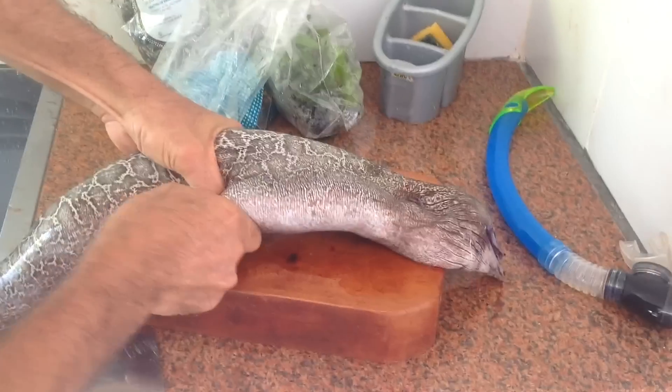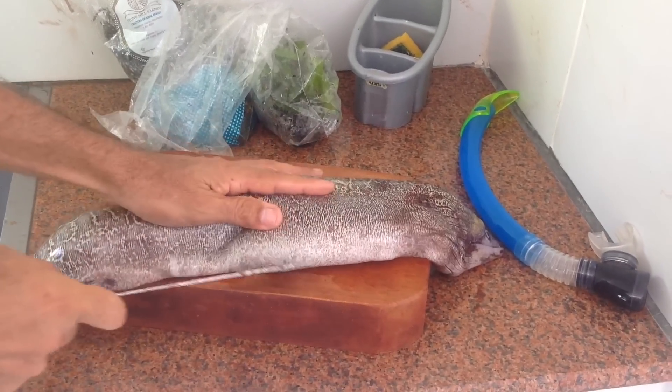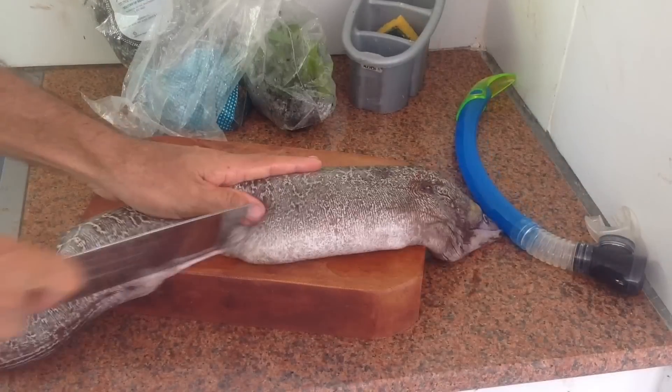Do you need the scissors? What chops on what? The kitchen scissors. Kitchen scissors. Yes, yes.